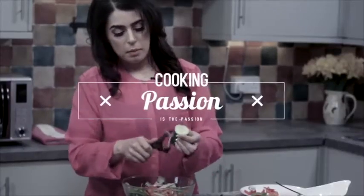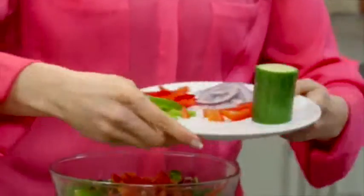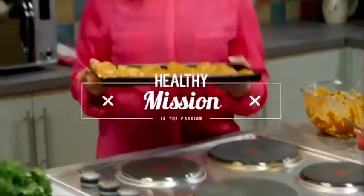Cooking is her passion, and now it's time to get your hands really dirty. Cooking healthy is her goal — some chopped tomatoes, some sliced red onion — and cooking Indian in a healthy way is the mission.